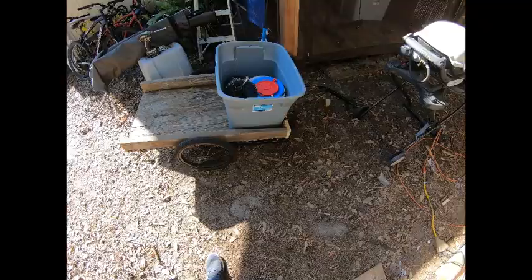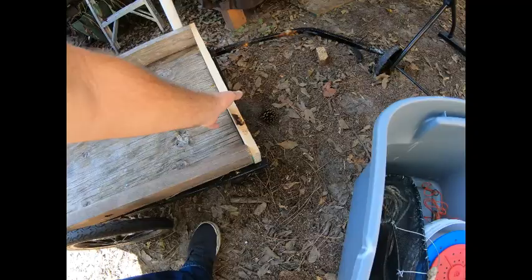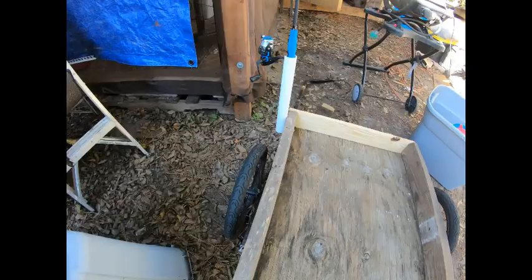We had this shelf left over from a cargo trailer — it was two feet longer. We put it on this, which was one of those kid-carrying bike trailers. We drilled holes through the frame so we could screw this deck down. Now this deck rotted out, so I cut the rotten end off — still pretty rotted. That's kind of my idea for the fishing rod holders.